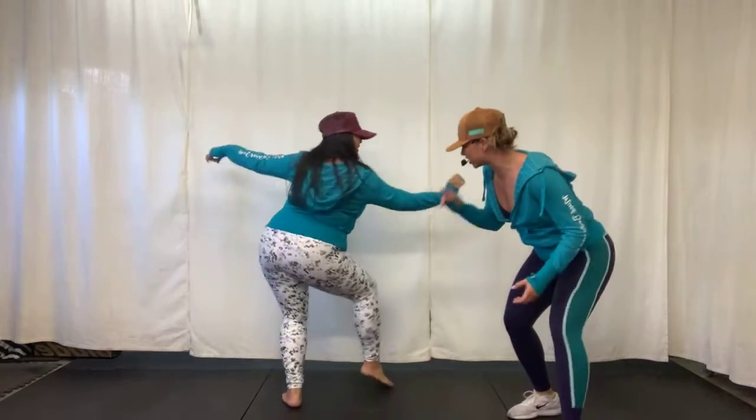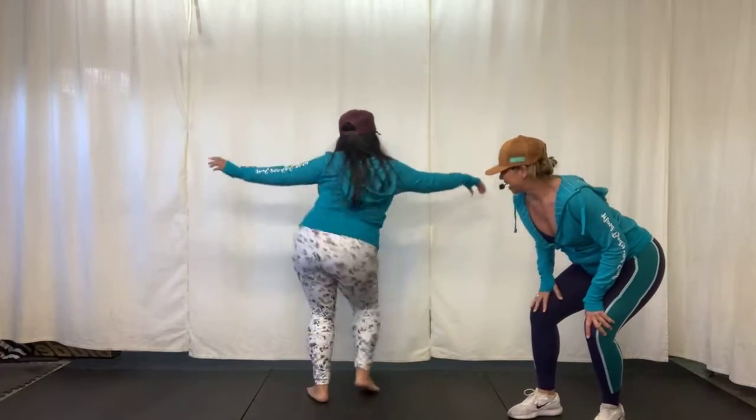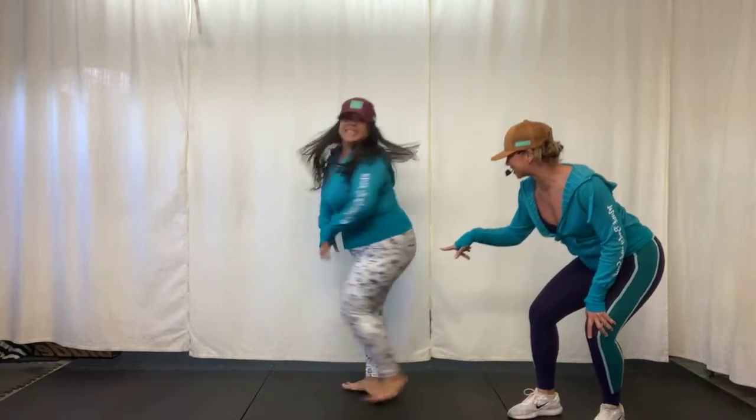Oh my gosh, are you watching this? How do you do this? Show us. Let's go.